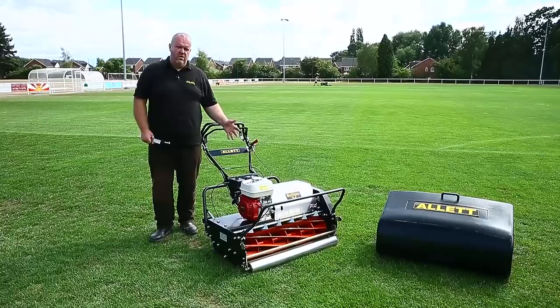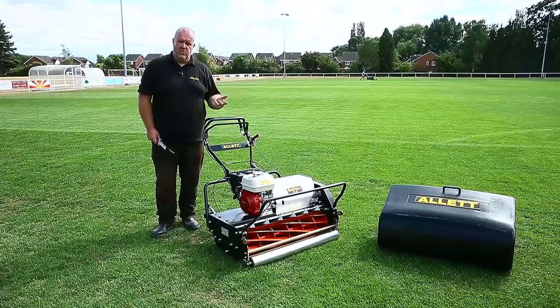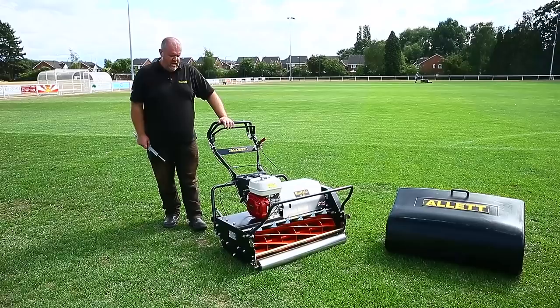Today we're looking at the Buffalo, the Buffalo 34. This model is also available in several other widths. It's available in 20 inch, 24, 27 and 34 inches wide. We still use the Imperial measurements.